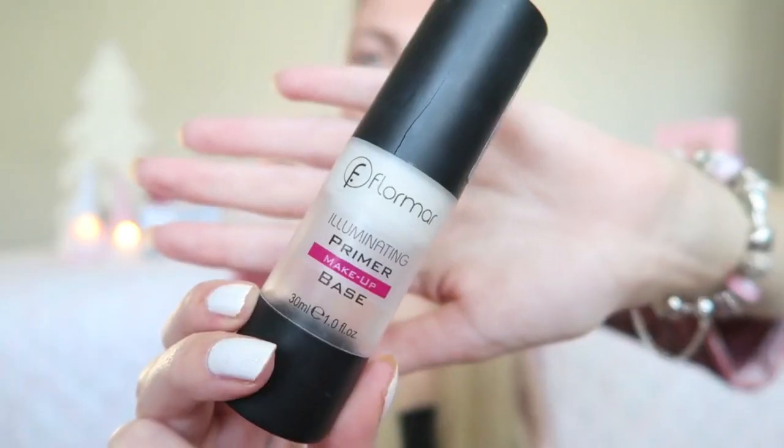We are gonna start off with a base, and for that I'm using my Flormar Illuminating Primer Base. I apply this with my Real Techniques Face Expert brush.